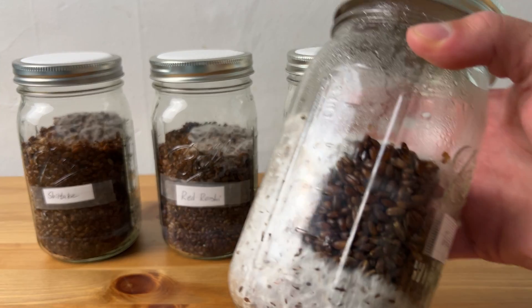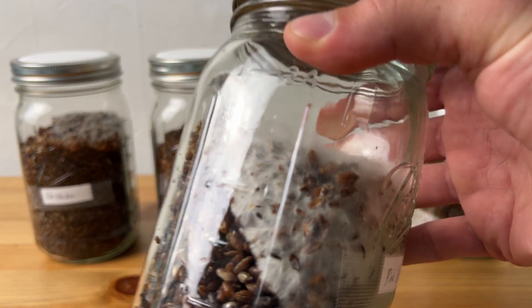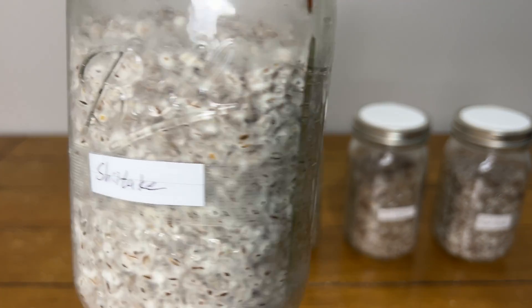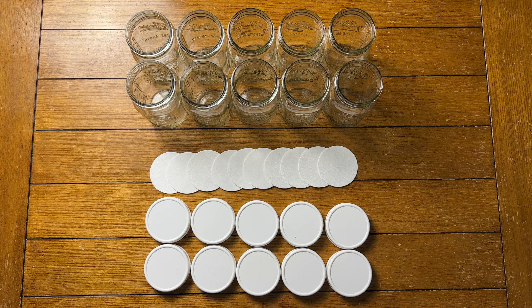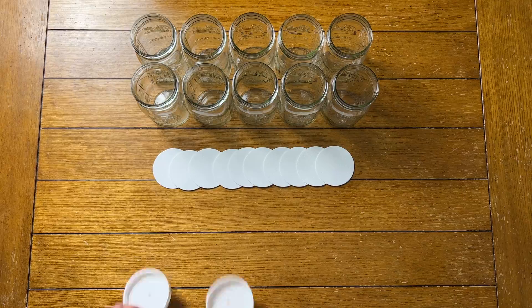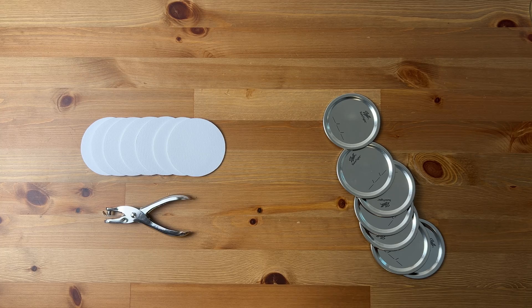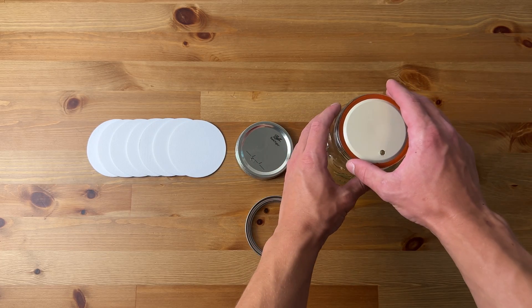Once you have your pressure cooker and still air box it's time to make some grain spawn. Grain spawn is just what it sounds like — some sort of nutritious grain like rye, oats, or millet which you grow your mycelium on until it's strong enough to spawn to your larger fruiting blocks. Since we'll be growing our grain spawn in mason jars we need to start by modifying our jar lids. I like to get plastic lids since they don't rust and simply drill a quarter inch hole in each and place a synthetic filter disc under the lid to filter the air passing through. You can also use metal lids with a hole puncher and place your filter disc between the lid and the fastening ring.